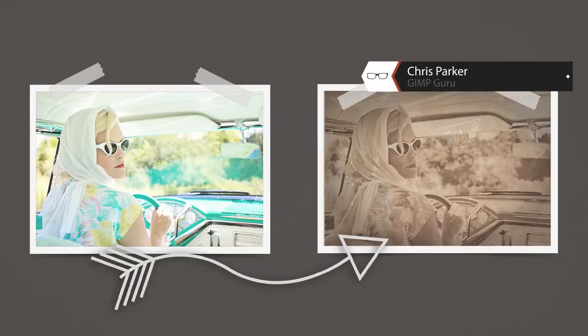We are now on day number 18 of 30 GIMP tutorials. This time we are traveling in a time machine back to 1957 to style an image with a vintage finish. It's going to be groovy, so let's do it.